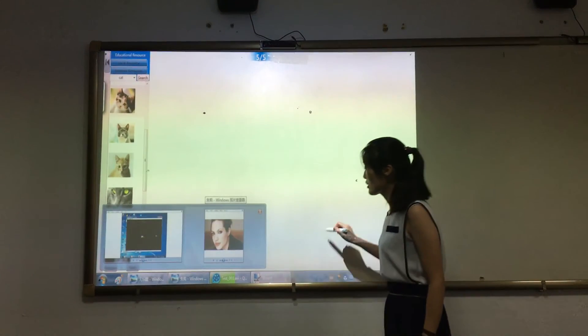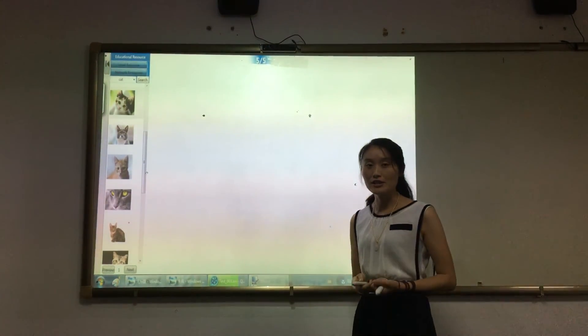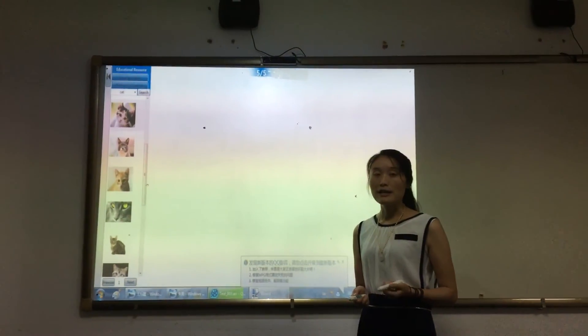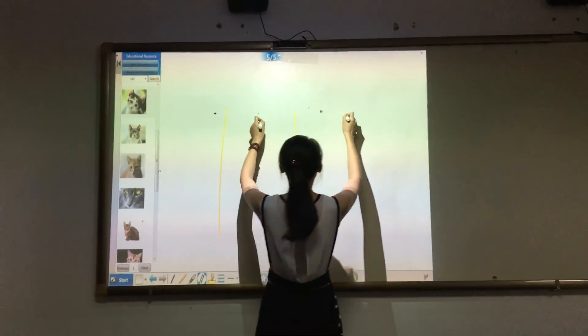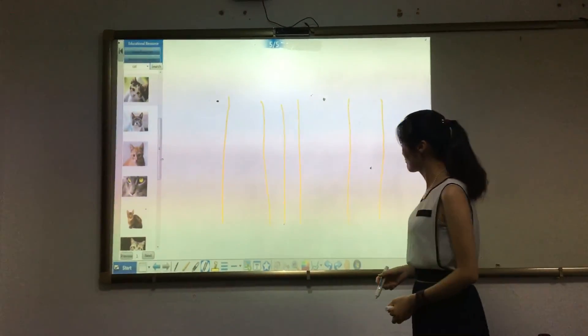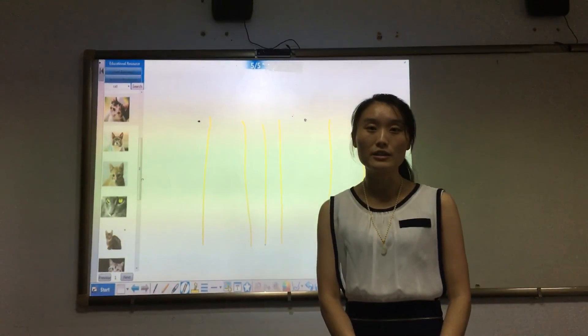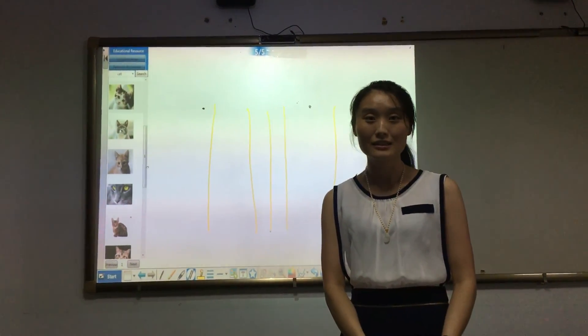Multi-touch is a special function. It can support 10 persons interacting together. That's all. For more functions, please search on our website. Thank you.